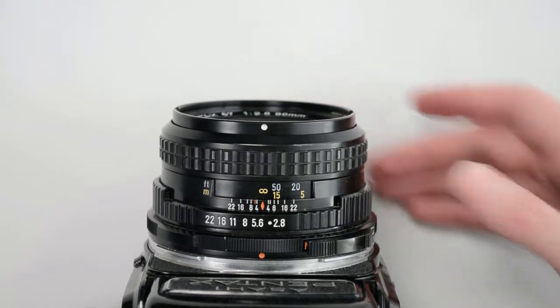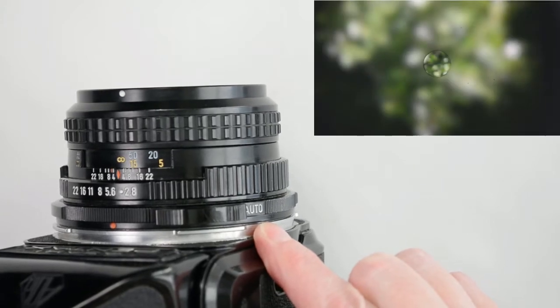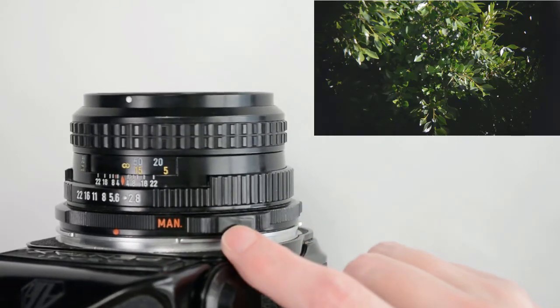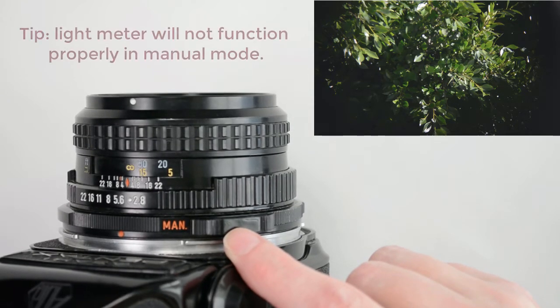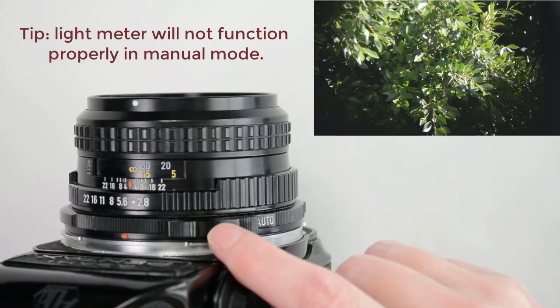Toward the base of the lens, you will find a depth of field preview lever. In auto mode, the aperture is always at the brightest setting until the time of exposure. Pull it back and push in to change it to manual mode. On the manual setting, the lens is closed down to the indicated f-stop, allowing you to preview the depth of field. Push in at the end and the lever will spring back to the original position.